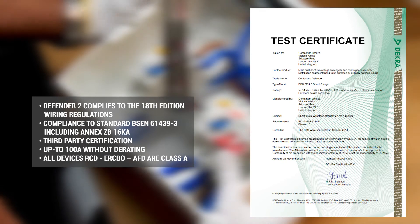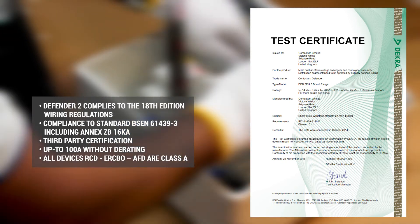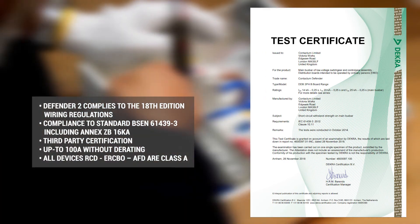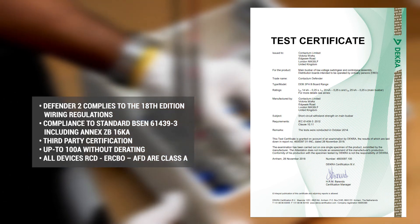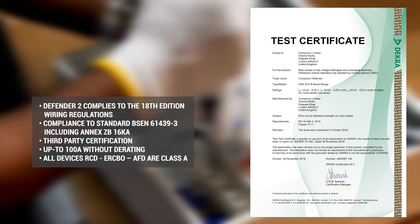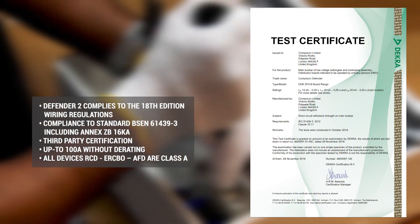Defender 2 complies with the 18th edition wiring regulations. Compliance to standard BS EN 61439-3, including the 16kA short circuit test required by Annex ZB. Certificated by a third party. Rated up to 100 amps without derating, and all RCDs, ERCBOs and AFDDs are Class A as standard.